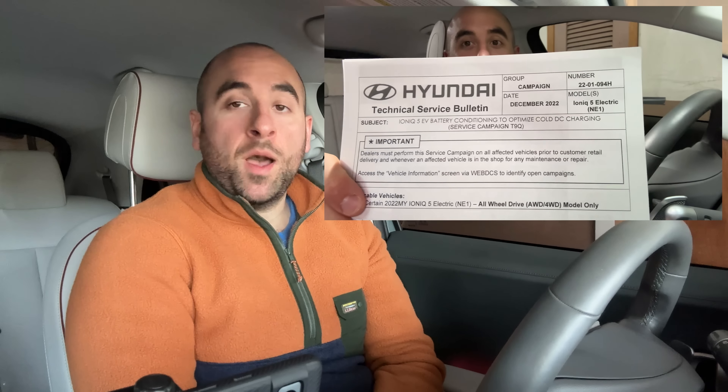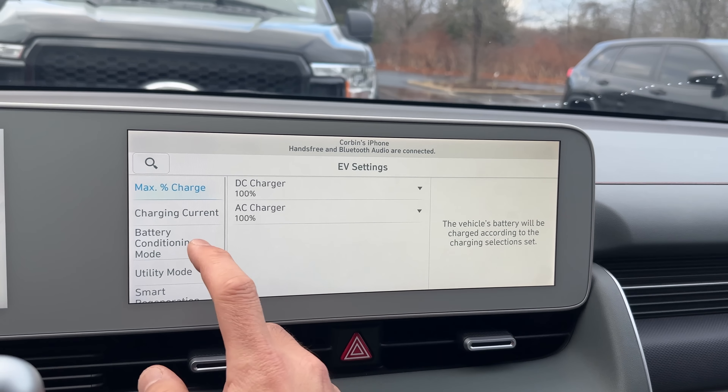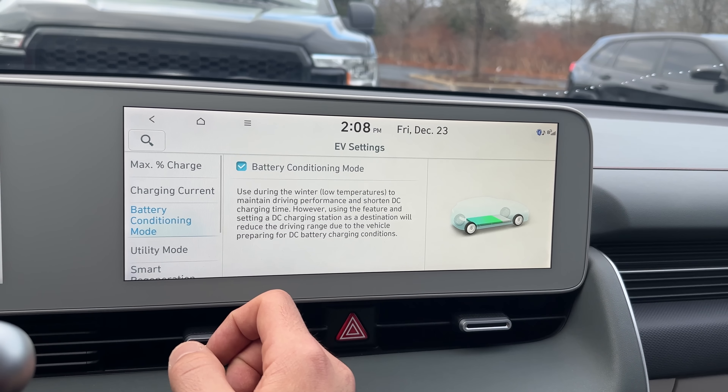Hey everyone, it's the Ionic Guy here. Today's video I want to show you how preconditioning functions in the Ioniq 5. This is going to apply to the EV6 as well, but I don't have an EV6. Many of you already know that I recently got the software update to my early model 2022 Ioniq 5 that didn't come with preconditioning from the factory — we got it as a software update about a year later. I believe there is no difference between my car and one that had it from the factory, other than one little detail I'll show you later.